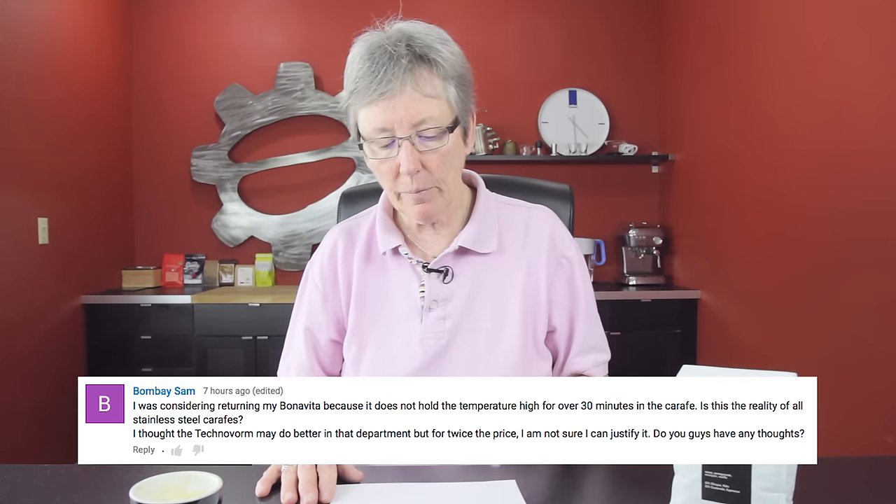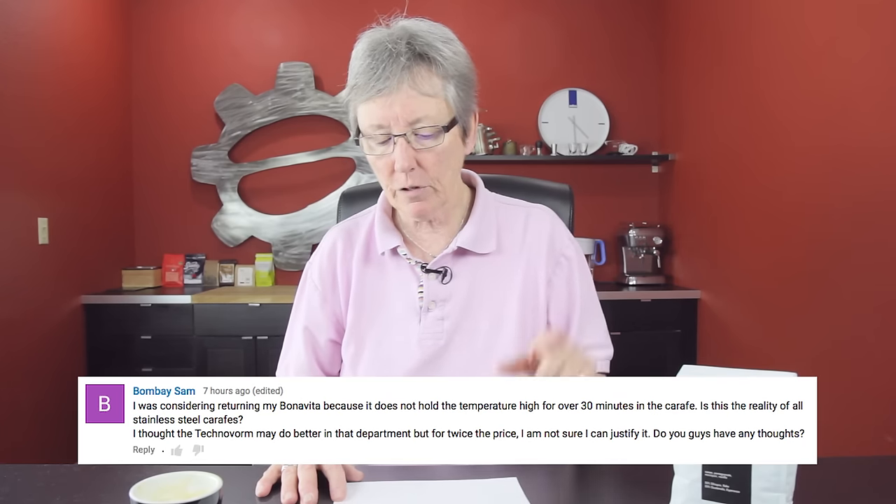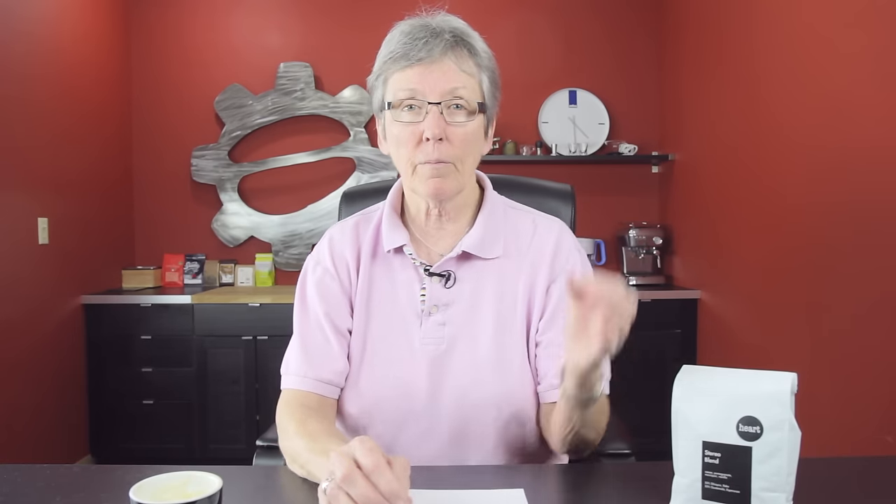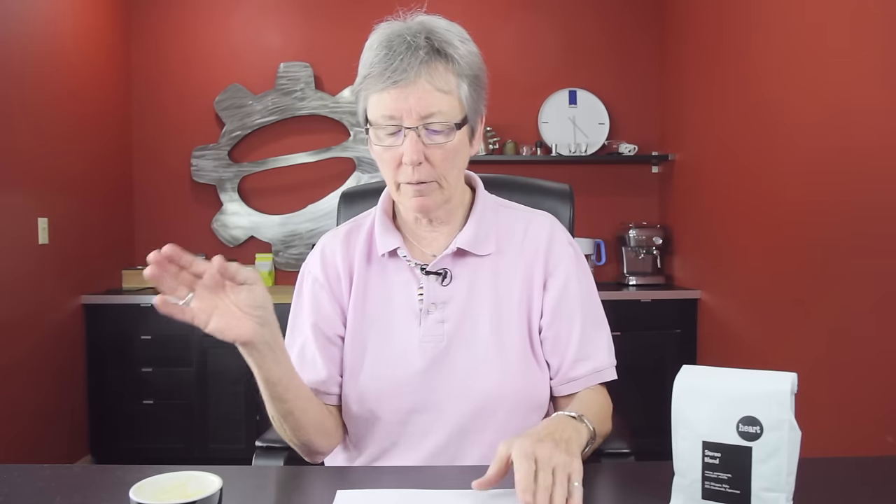I'm thinking about a bubblegum pink exclusive for my office — let me know what you think about that. From the top three coffee makers, Bombay says they were considering returning their Bonavita because it does not hold the temperature in a stainless steel carafe for over 30 minutes. I would say it should last longer than that — we did a video comparing all the stainless steel carafes to see which one kept hottest longest, and they were all very comparable.